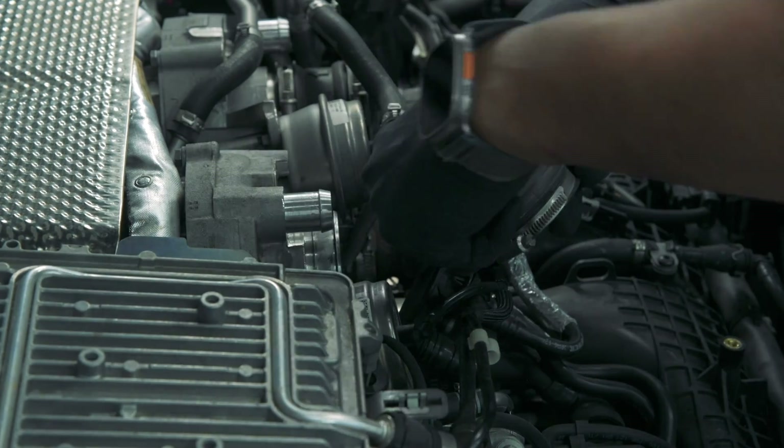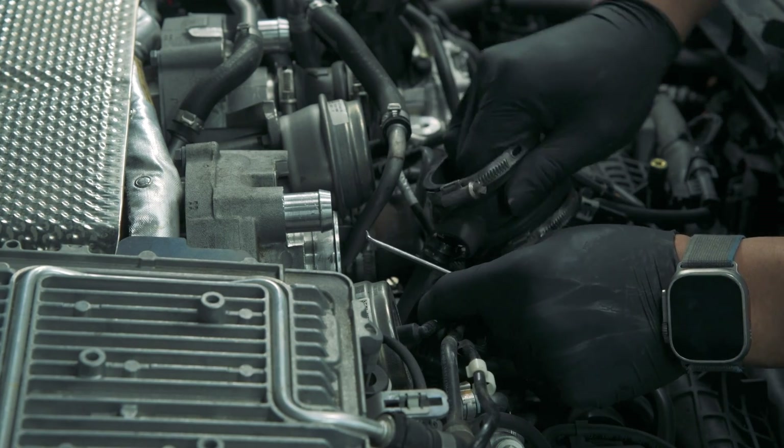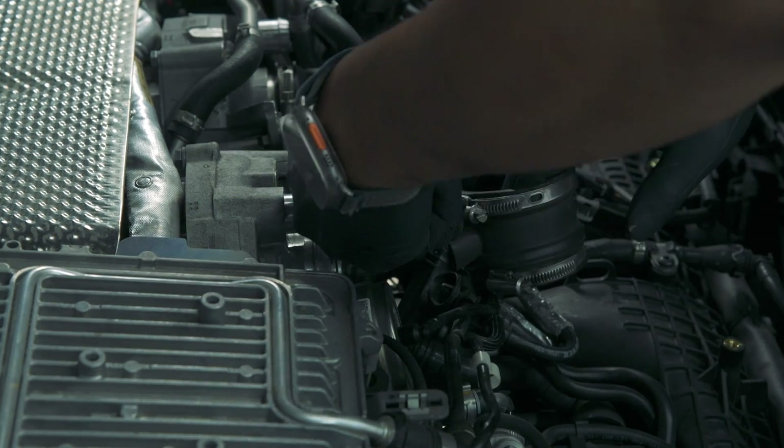We need to remove the factory couplers. These are glued on and will require a 90-degree pick or any tool that can help you with this process.